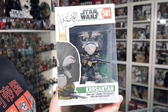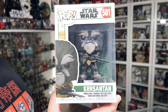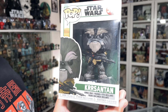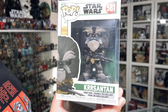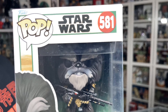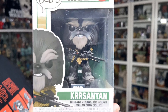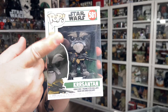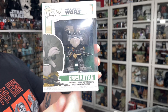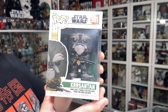Let's take a quick look at the packaging. There is the front of the box. It's the same as the rest of the Book of Boba Fett Funko Pops — it's got that same green pinstriping around everything, the green border, and then the red medallion behind the series number. Kersantan is number 581. You've got your usual Pop branding, Star Wars branding, the image of the Funko Pop, the name Kersantan, and then the Tatooine skyline with the twin suns.